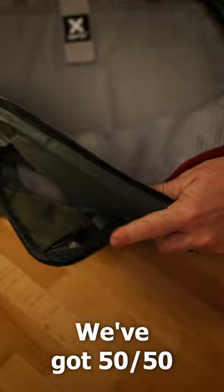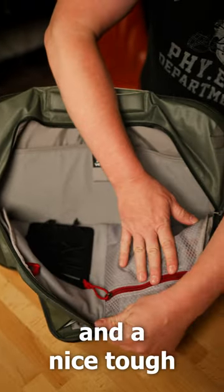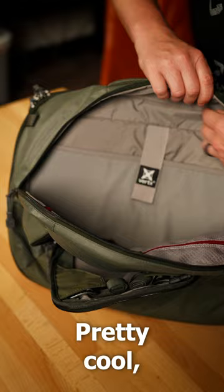This is the main section. We've got a 50/50 split of Velcro wall and a nice tough mesh pocket. We've got a laptop slash weapon sleeve here with some Velcro on it, a retention strap — pretty cool, abrasion resistant.